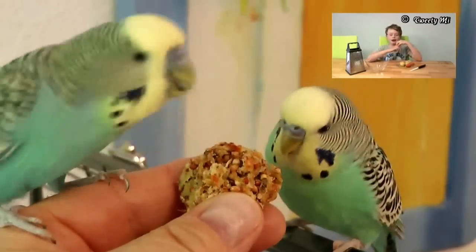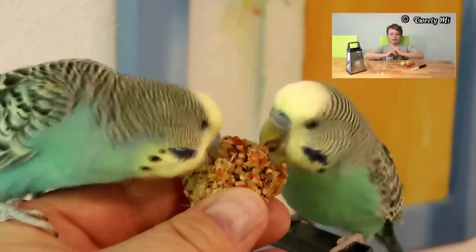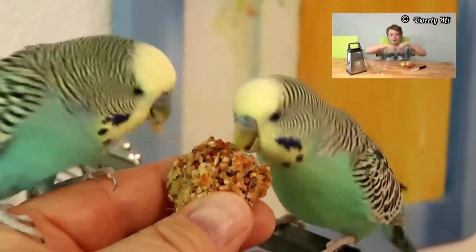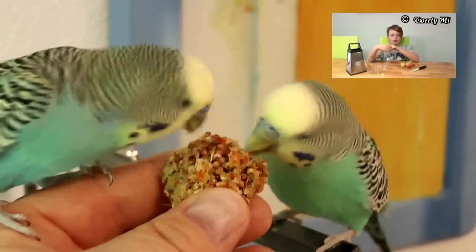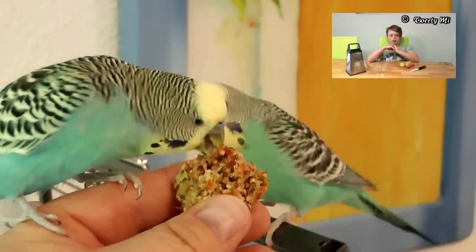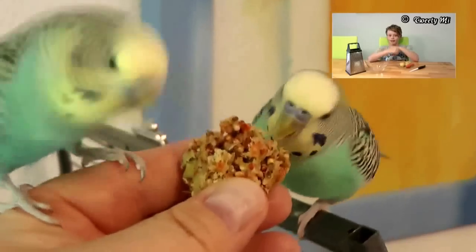Hey guys! I'm Fabio from TweetyMe and today I'm making Wellensittiche Pralinen. Write down in the comments what you think about it. You can also try it out because we will give you tips. Also, let's start!